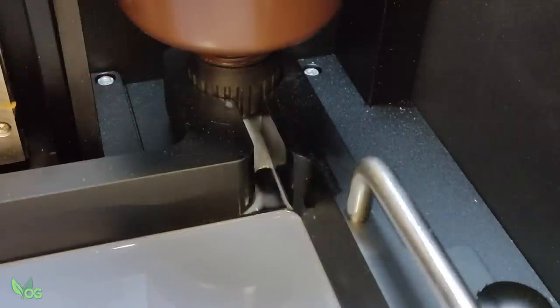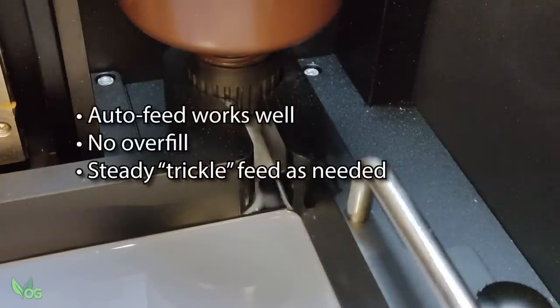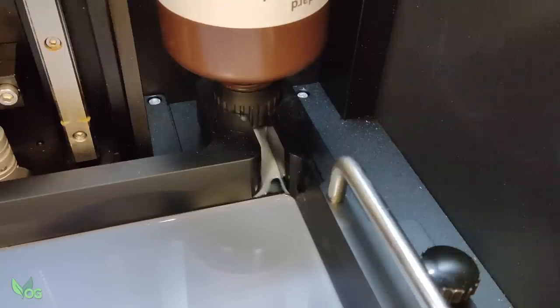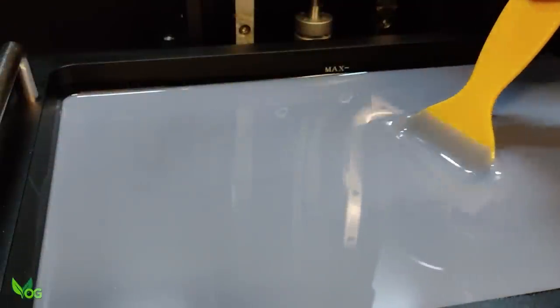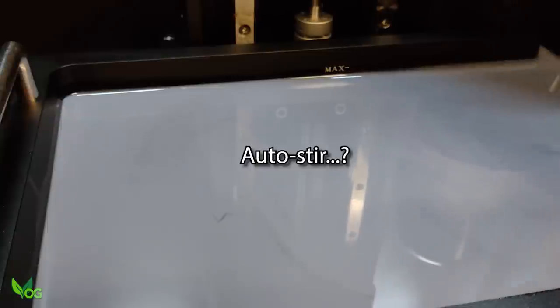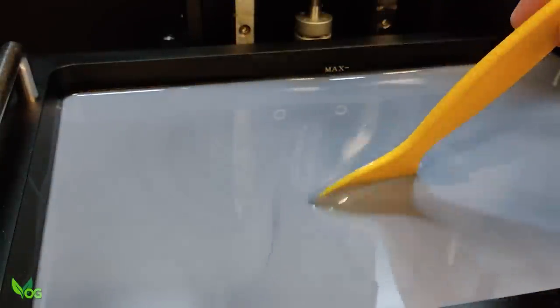I think the resin auto-feed system is excellent. It's simple and it works, with no concerns of overfilling or running low on long duration prints. It's not something I personally will use, as I like to stir my resin every 4 hours or so to prevent separation. Auto-feed is great, but without something to auto-stir the resin, we still need to manually keep an eye on things. But who knows what future features will bring.